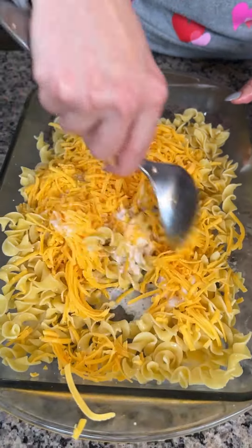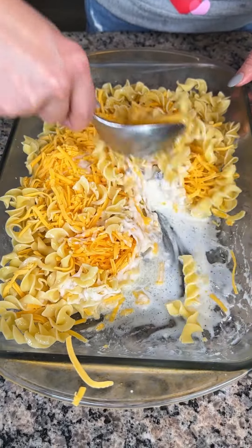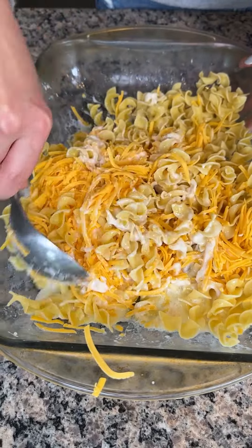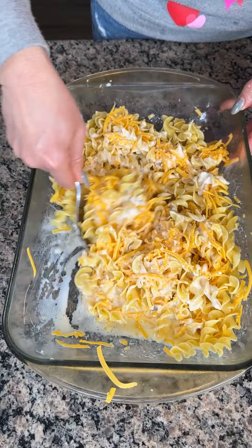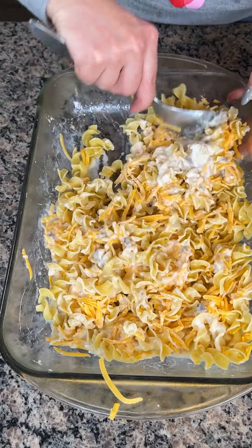All right, we're going to mix this up right in our casserole dish. If y'all want to mix it separate and then put it in, go ahead — if that makes you happy, guess what? That makes me happy too. All right, we're just going to mix this real good. Y'all are going to love this dish, I'm so excited.